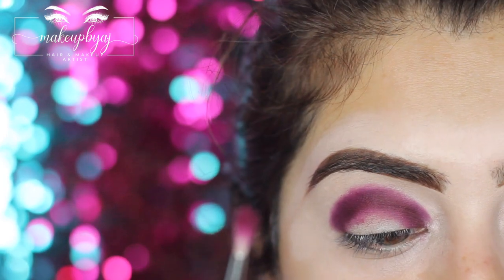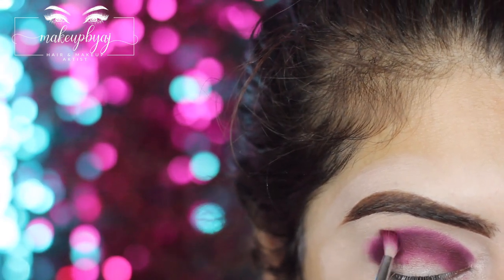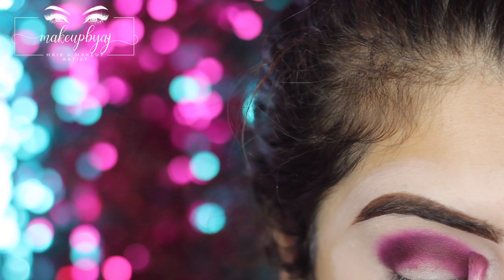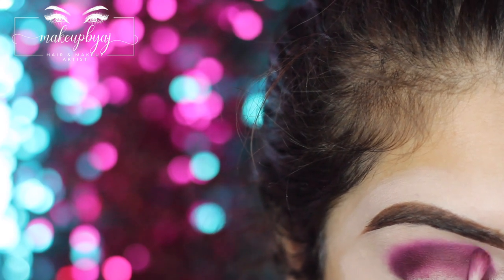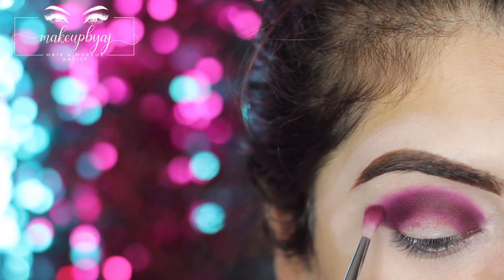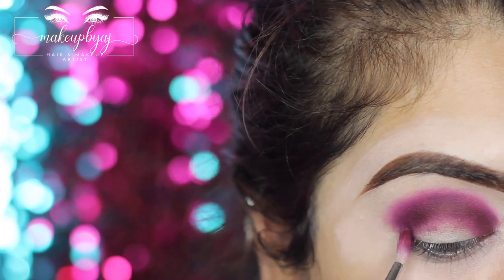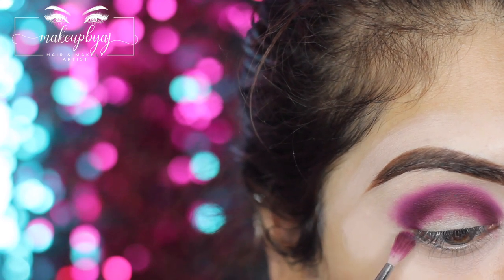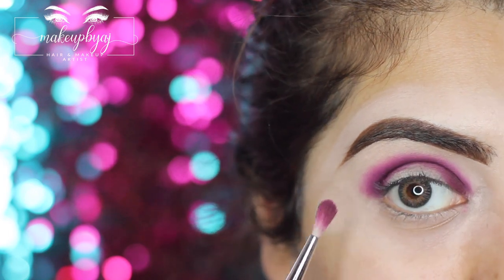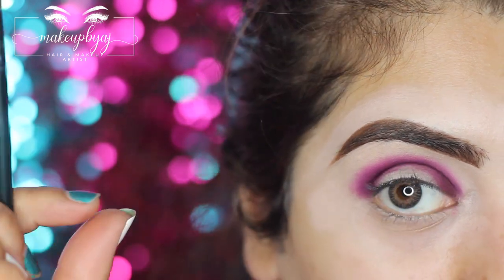Barely touching the skin, I'm going to start blending out the edges. It doesn't have to be really blended at the moment because the other colors are going to do that for us — we just want to make sure there are no crazy harsh lines and everything is softened so the next stage is easier. One mistake I keep making is I'm so used to winging my eyeshadow out, so I always make sure when applying on the outer corner I tilt my face so I can see that I'm rounding it and not accidentally bringing it out too far.